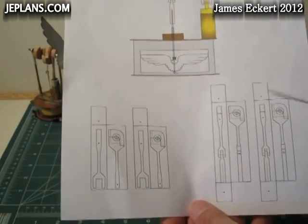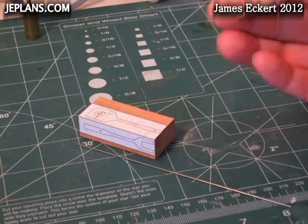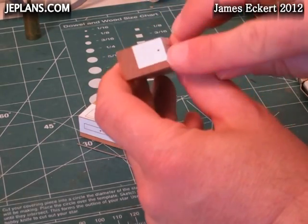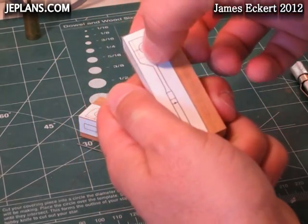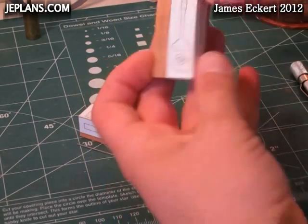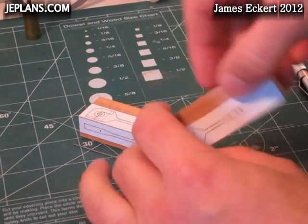First we're going to start out by attaching the patterns to the wood. Here I have them attached to the wood. You have to do it pretty straight so your holes, when you drill them out, go in the way you want. Same with the bottom one here. I'll be sure to put it square in the drill press when I drill the holes.